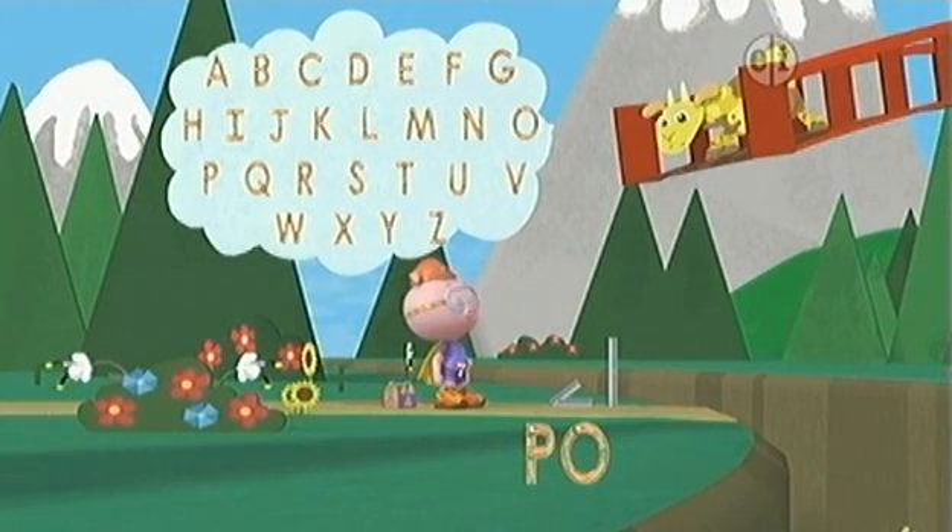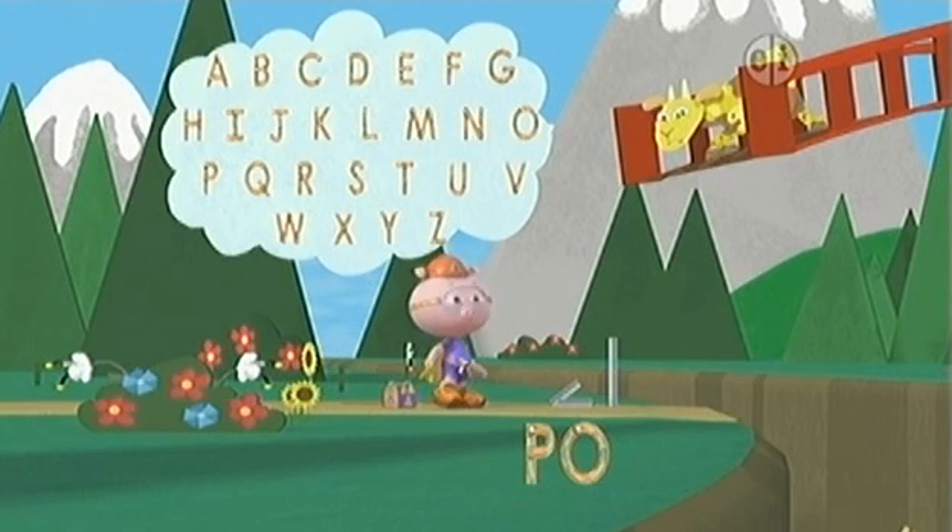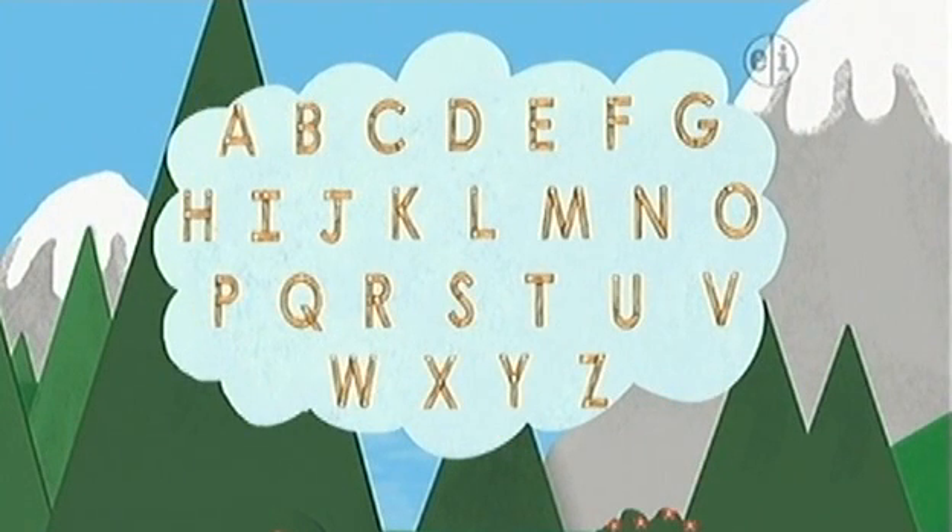Don't worry, little goat. We'll get you down. All right. Now we need the letter L. Hmm. Where is the L? There! There! There's the L.